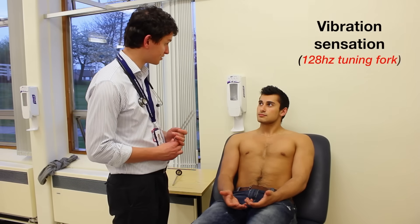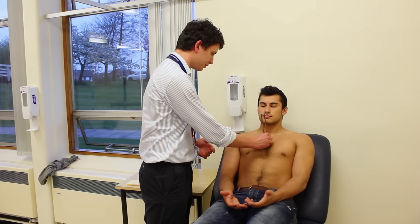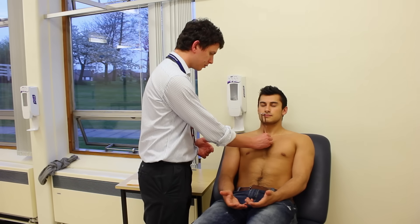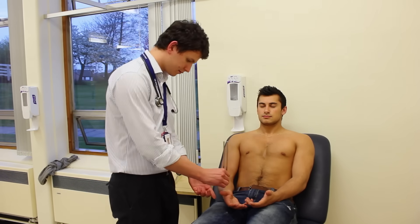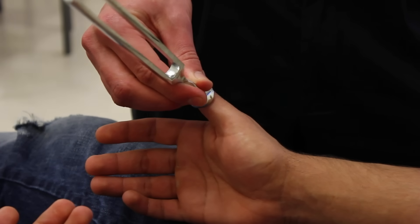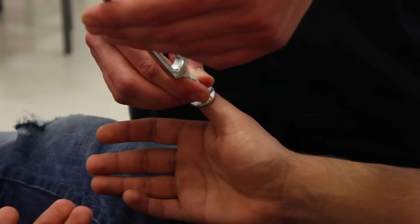I'm just going to test your vibration sensation with this tuning fork, okay? So it's going to feel like this, can you feel that buzzing? Yes. I want you to keep your eyes closed and just tell me when you can feel it buzzing, okay? Yes. And tell me when it stops. Stopped. Good.